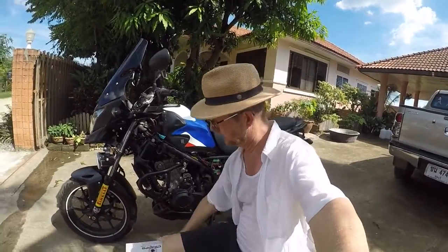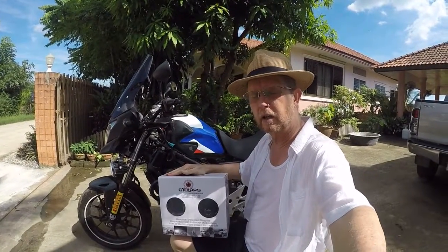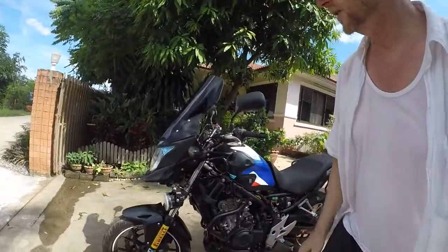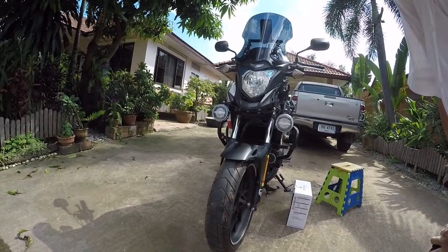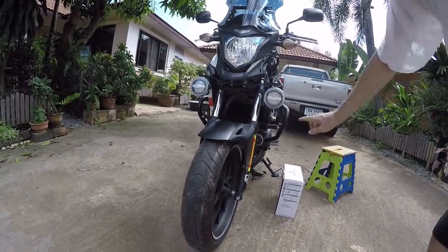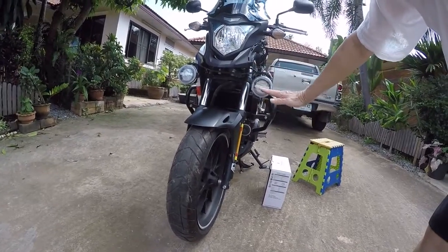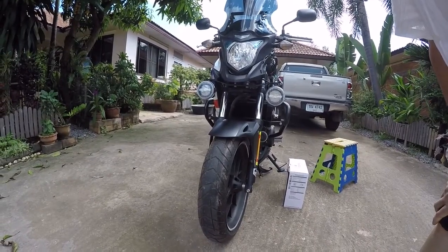This is Gar Nelson from Hot and Sunny Thailand, and this is an install of Cyclops Adventure Sports Long Distance Optimus Lights on a CB500X. The lights on this bike are two 10-degree lights, 10 watts each with a 10-degree beam. I've added these optional covers that flatten the beam out and make it wider, which should take care of any problems with oncoming traffic.